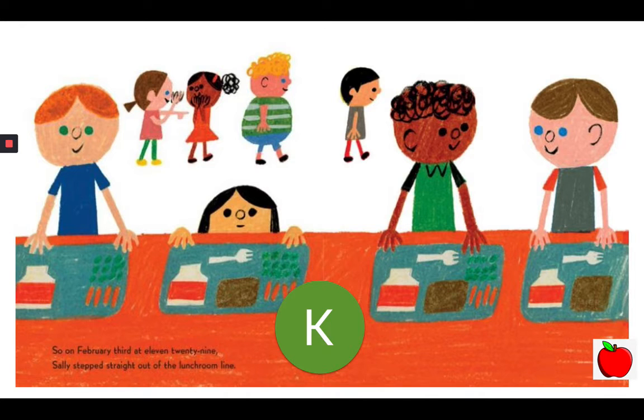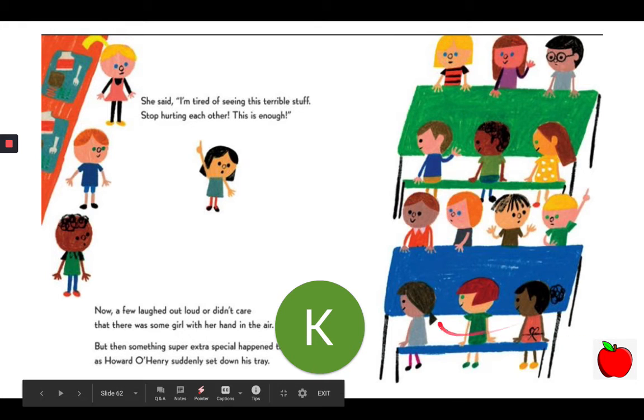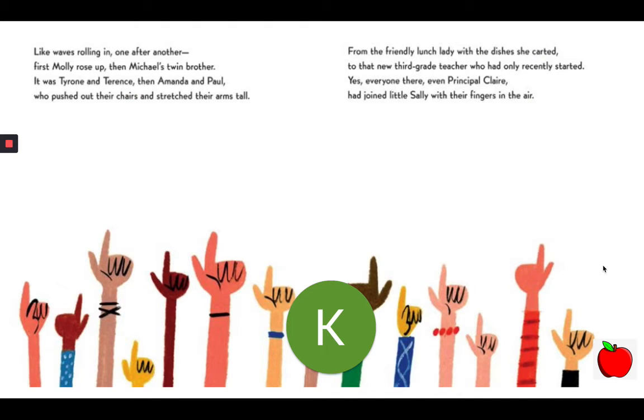And it kept piling up, this discarded debris, those beautiful kites tangled in trees. So on February 3rd at 11:29, Sally stepped straight out of the lunchroom line. She said, "I'm tired of seeing this terrible stuff. Stop hurting each other. This is enough." Now a few laughed out loud or didn't care that there was some girl with her hand in the air. But then something super extra special happened that day as Howard O'Henry suddenly set down his tray. Like waves rolling in one after another, first Molly rose up, then Michael's twin brother.